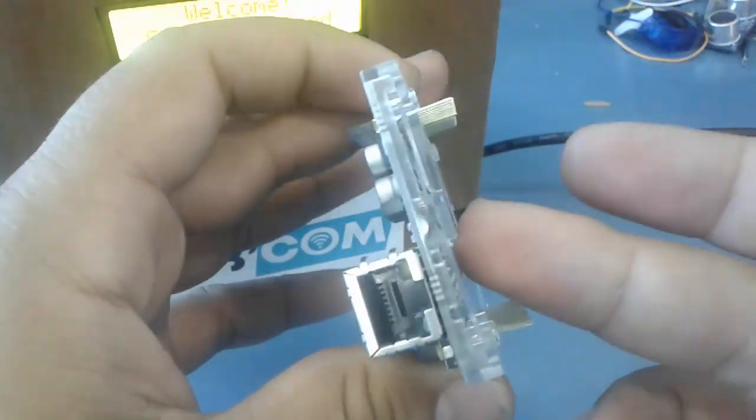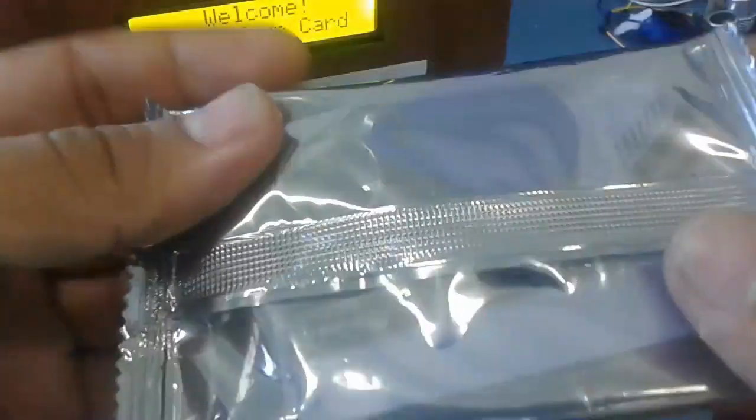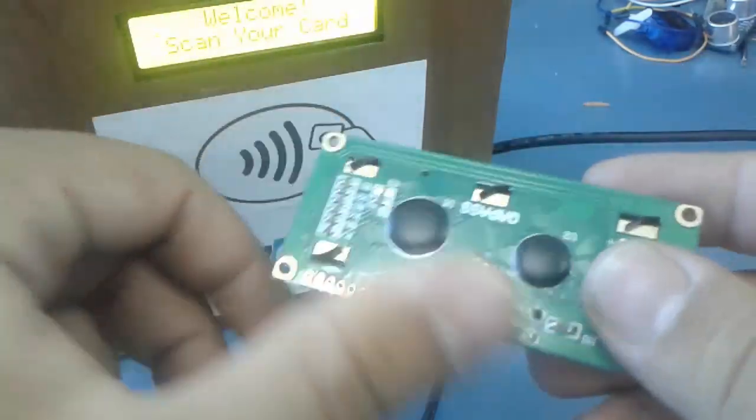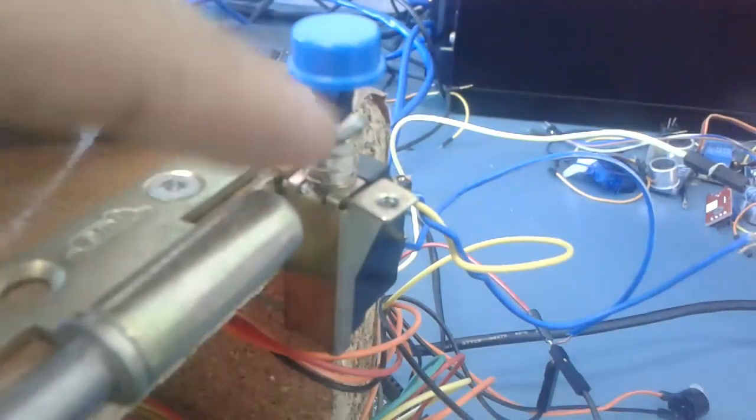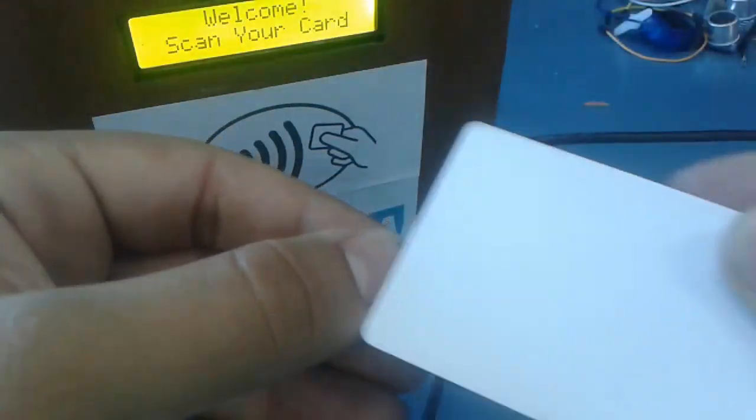For this project I have used an Ethernet Shield, an Arduino Mega, an RFID kit, an LCD display that uses I2C communication which means it gets rid of all the extra pins and uses only 4 pins instead. A simple push button to alternate between the admin mode and the client mode, and finally our RFID card.